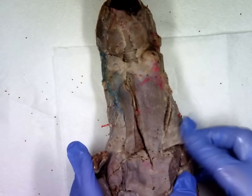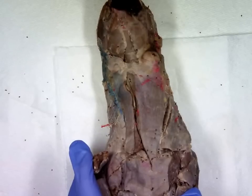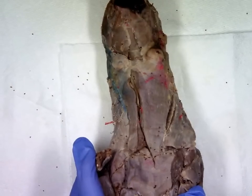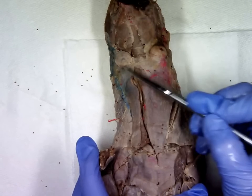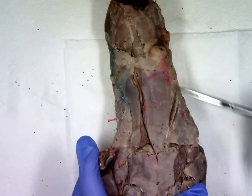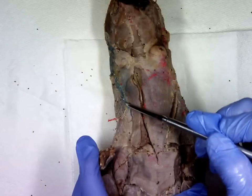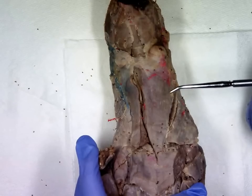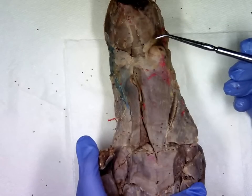In preparation for your mink practical exam, we're going to review muscle groups one through four. We'll start with muscle group number one. There are two landmarks: the first are these hard round structures called the mandibular glands, and along each side of the neck you have the external jugular vein. We can find the other muscles of muscle group one in relationship to those two landmarks.